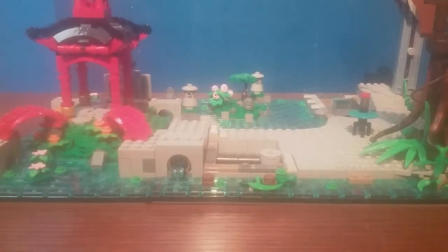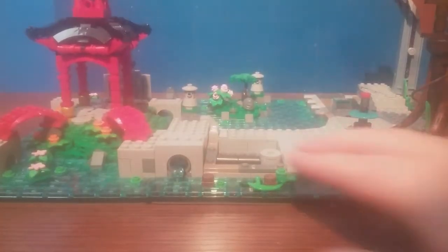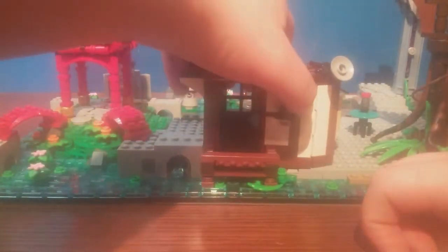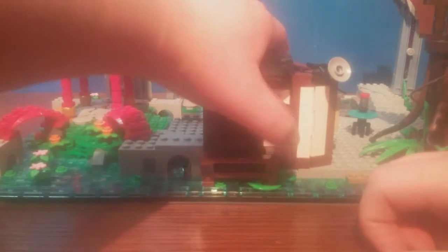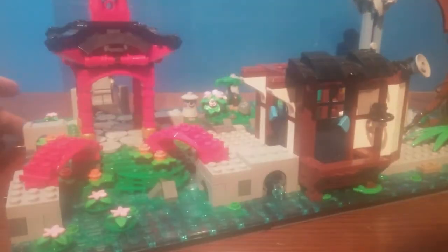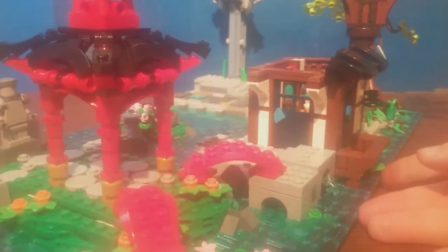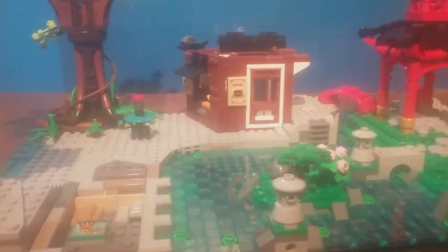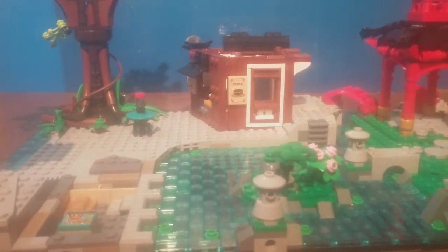When it comes to attaching this to the gardens, most of these little buildings fit onto jumpers. You just place it on right there. I forgot to mention there's also a little light there. That's how it fits — it looks kind of nice and you can see how it fits into the gardens.